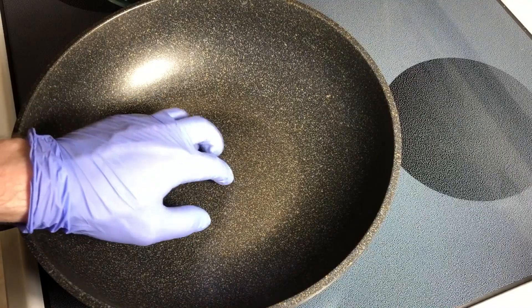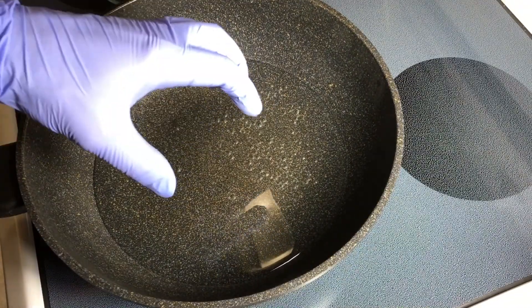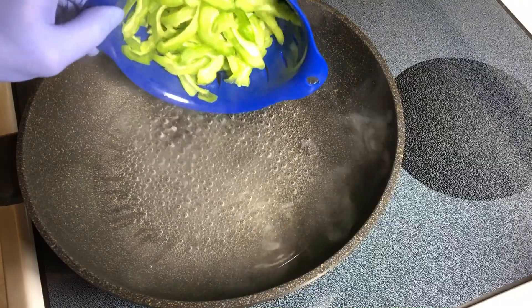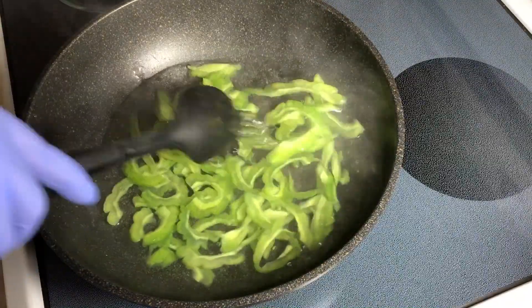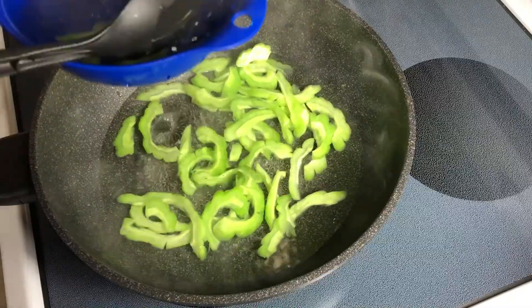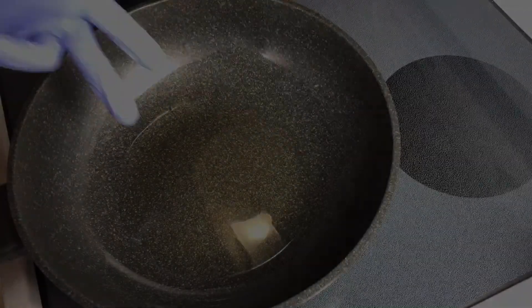Finally, time to start cooking. I got some hot water from the tap just to speed this up and bring it to a boil. The water is boiling — bitter melon going in. Let's just blanch it for about a minute, maybe not even that. Out and into cold water.